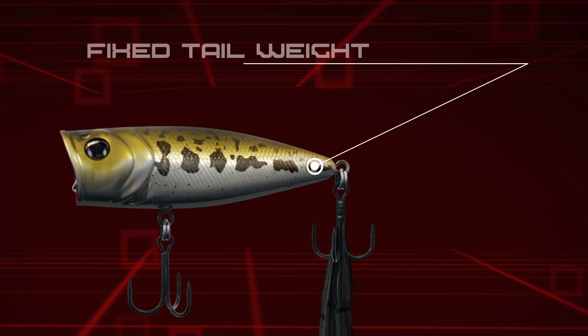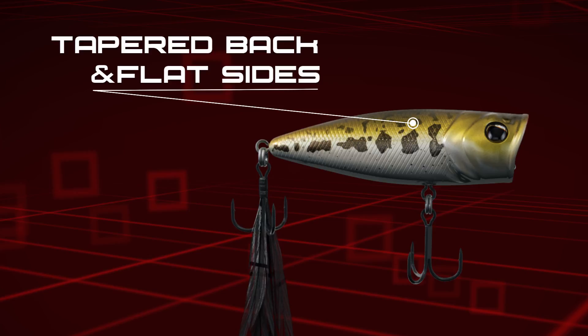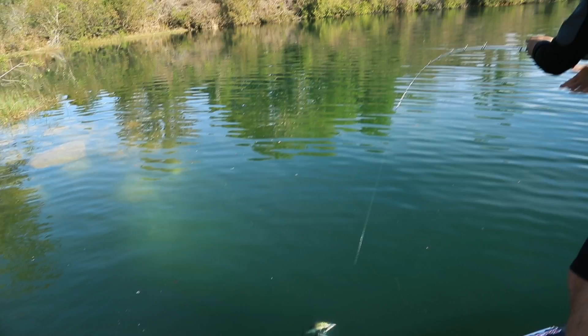A fixed tail weight stabilizes the bait in flight for superb casting accuracy. The tapered back and flat sides deliver max side flash with each twitch of your rod tip. Two strong, sharp Fusion 19 treble hooks ensure hookup rates are exceptional.